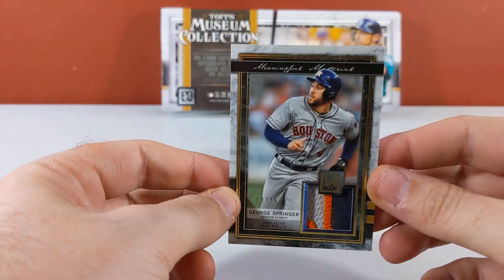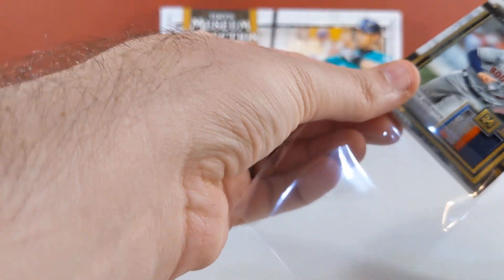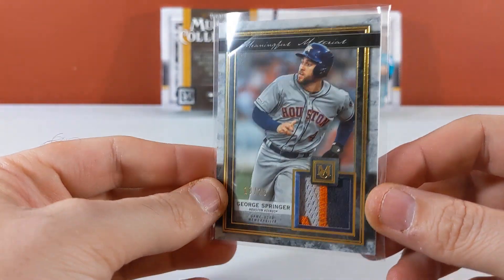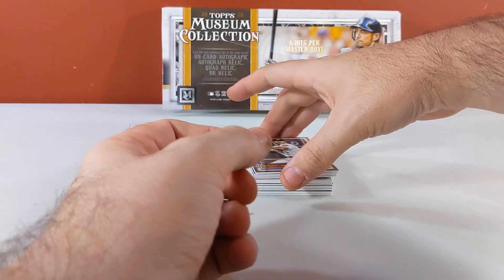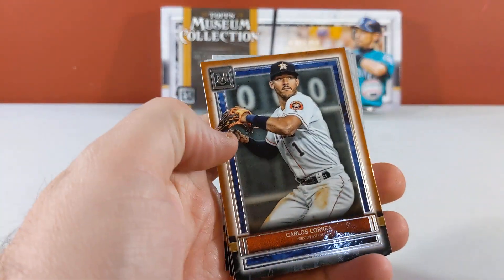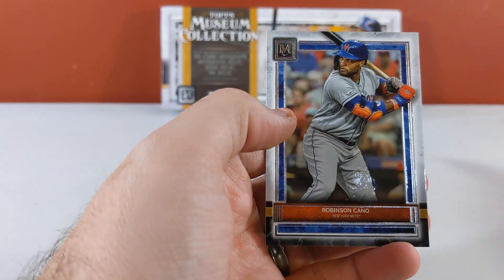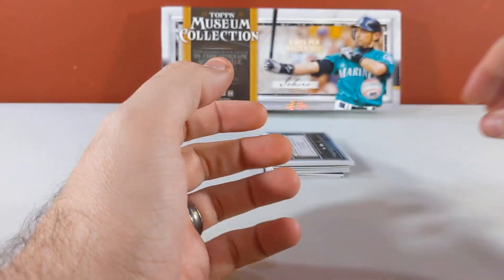13 of 25 — three-color patch of George Springer for the Astros, George Springer 13 of 25. We've got copper Correa, Rendon, McGuire, and Cano.